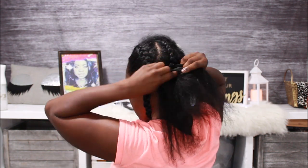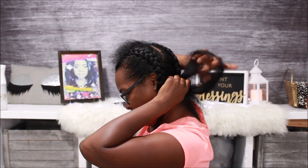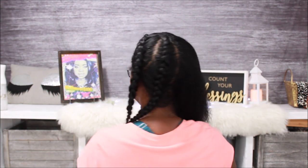I'm just going to go ahead and braid it down, because I absolutely love braid outs. I love, love, love braid outs. I'm going to go ahead and start braiding my second braid, and this is what it looks like when I'm done. I'm going to come back when it's finished.